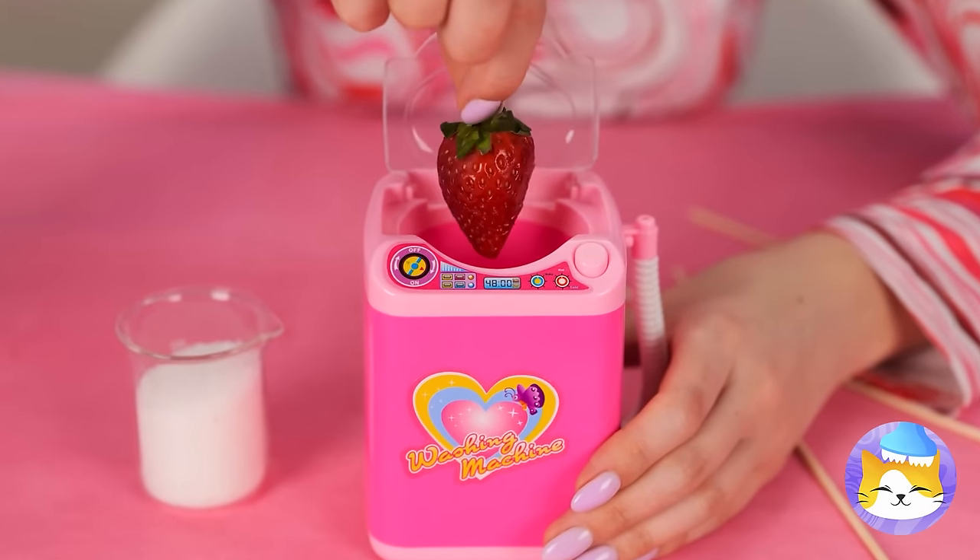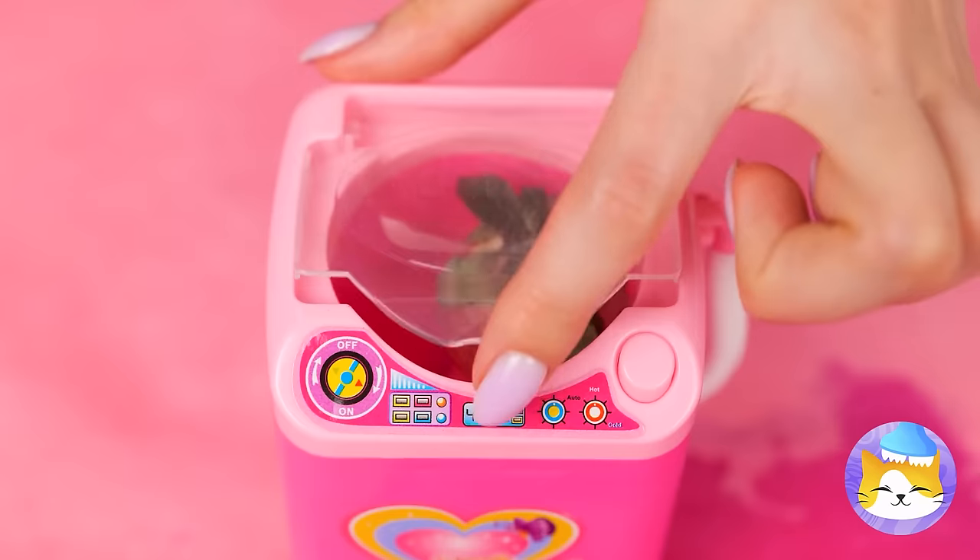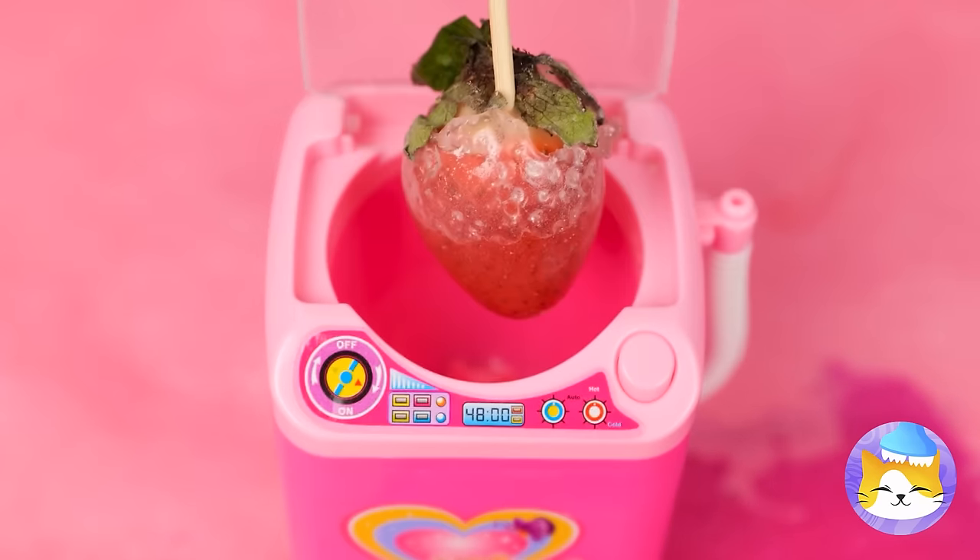Ooh, a strawberry? Sugar? Well, let's blend it up! And we've got candied fruit on a stick! Have a lick!